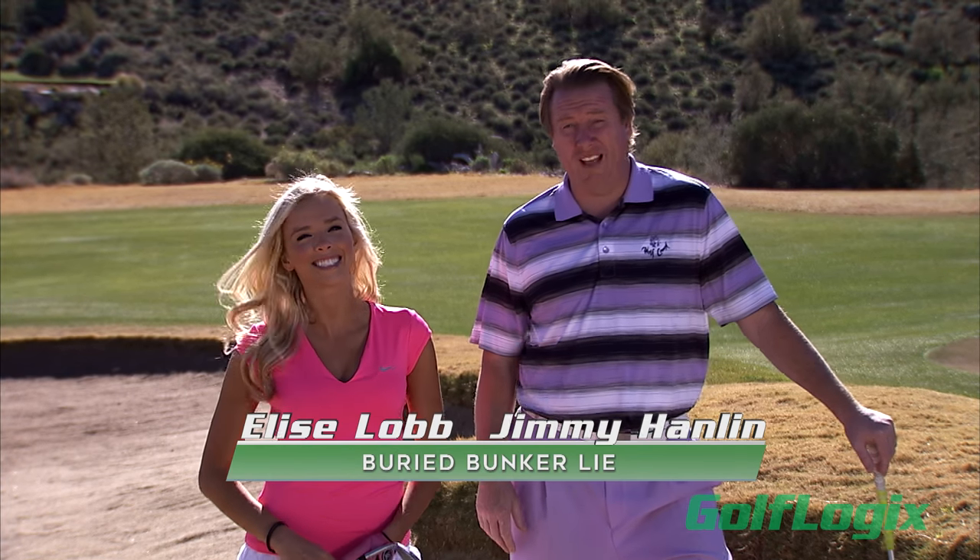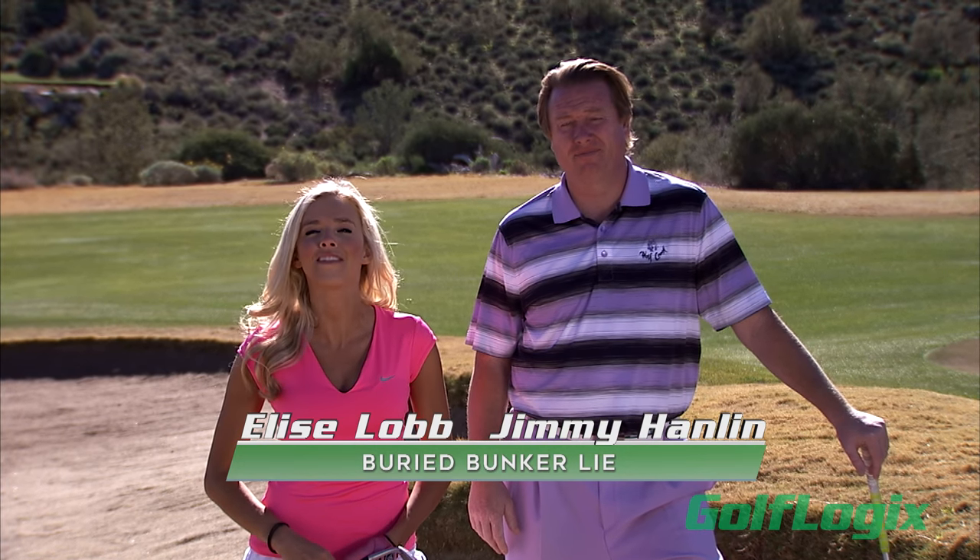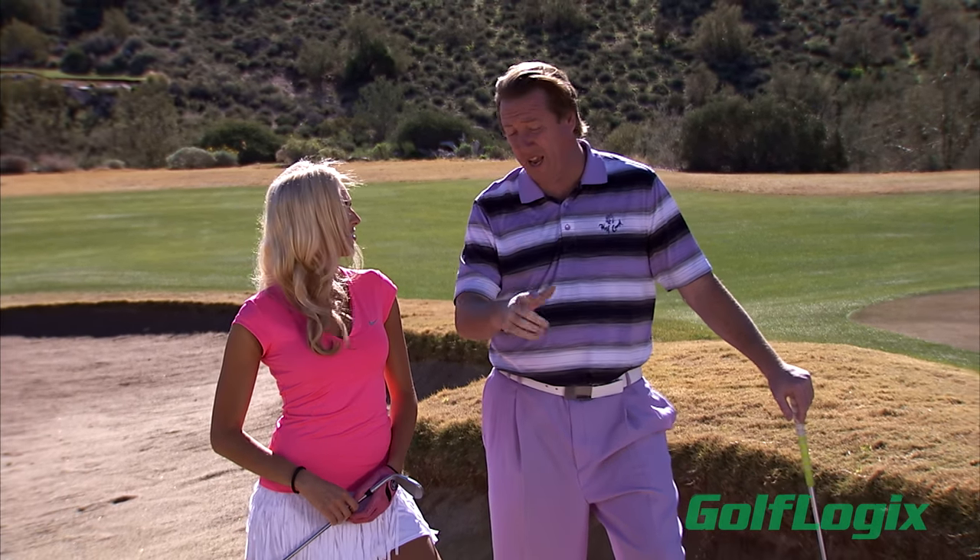Hi, I'm PGA Golf Professional Jimmy Hanlon, and I'm Elyse Lobb. Today we have an exclusive tip for all you Golf Logix members that will help improve your golf game. And you need a tip to get out of this, Elyse, right? That's right, tough lie right there. The buried lie in the bunker is a very difficult shot, but if you do a few things fundamentally correct, it's going to make your life a lot easier.